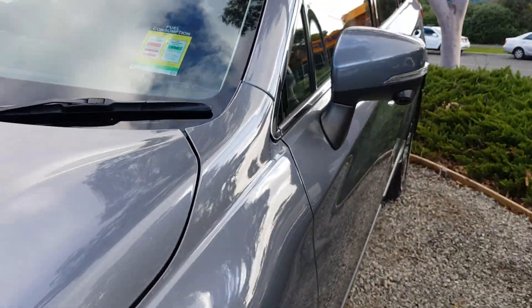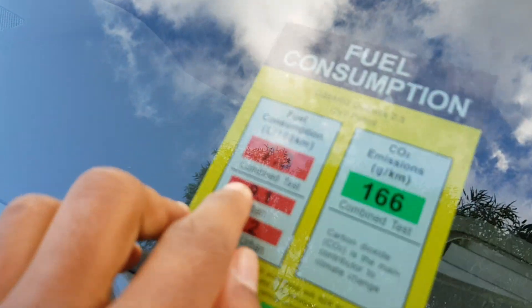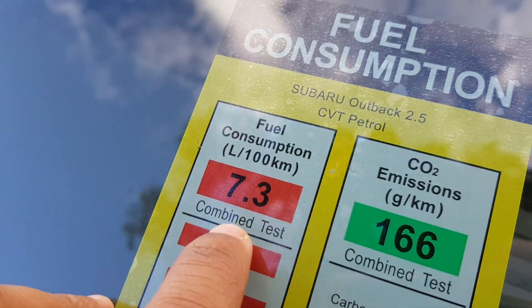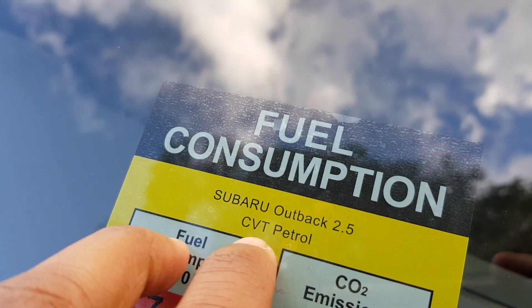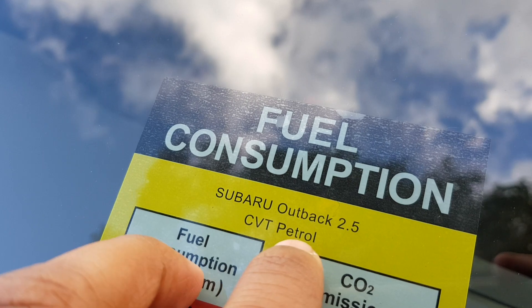This car has a fuel consumption of 7.3 litres per 100 kilometres. It's a 2.5 litre engine with a CVT transmission, and it runs on petrol.